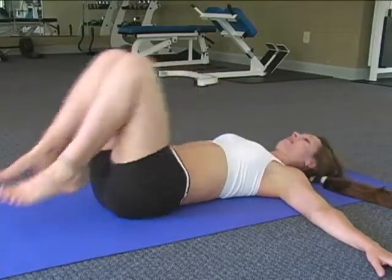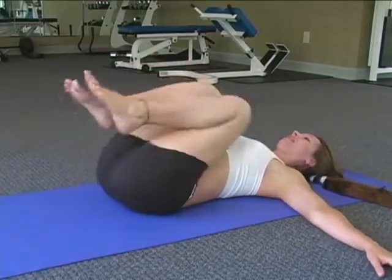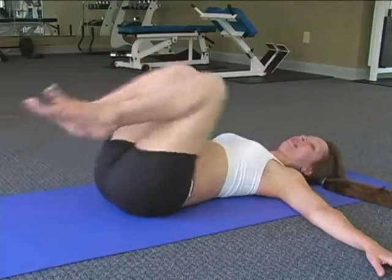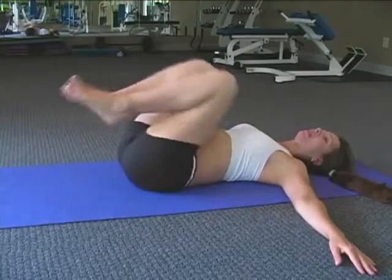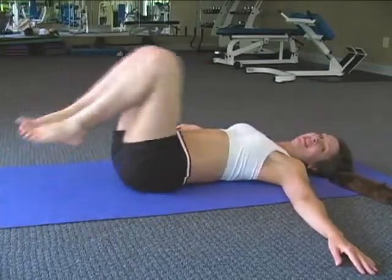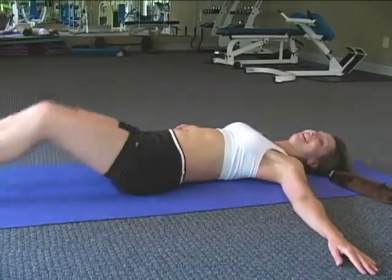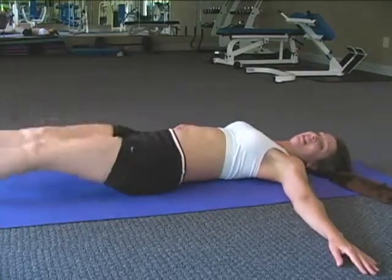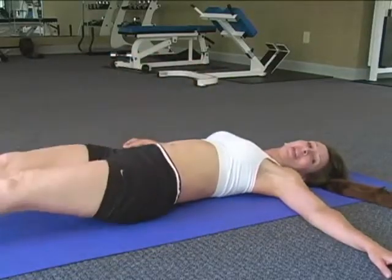So you ready? Here we go. 1, 2, 3, 4, 5, 6, 7, 8, 9, 10, 11, and 12.